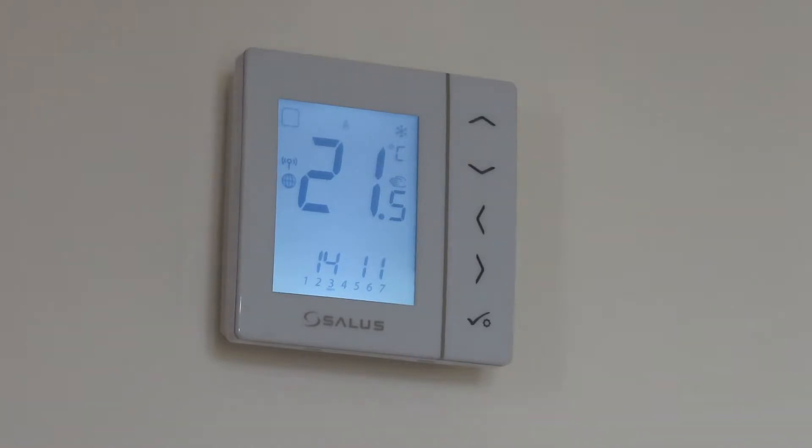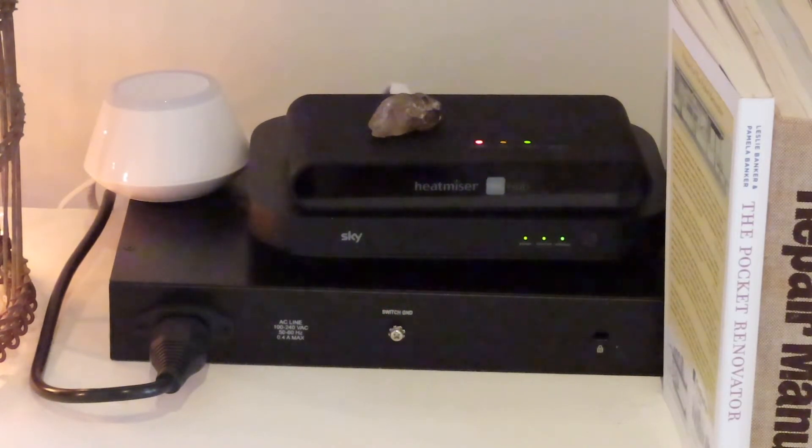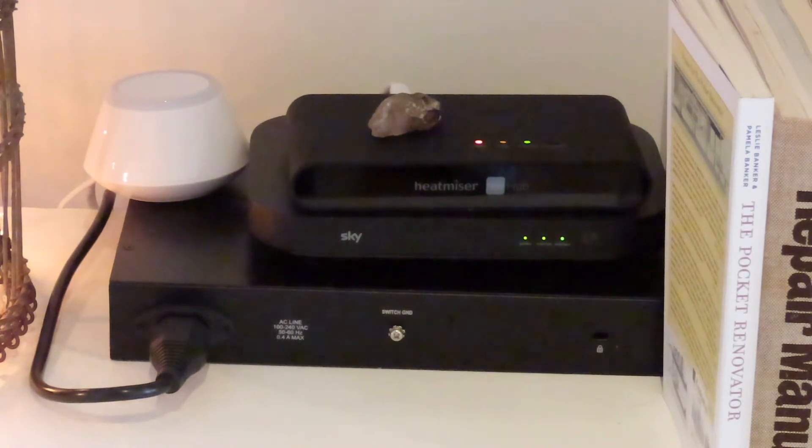This room is at 21 and a half degrees today — it's quite warm outside so there's no need to change anything. This is our little IT nerve centre in the house: our router, a switch, our Heat Miser gateway, and the white unit to the left — that is the universal gateway for the Salus thermostats, connected directly to our router, giving it internet access and enabling Wi-Fi connectivity to set heating schedules using the app on the various digital thermostats.